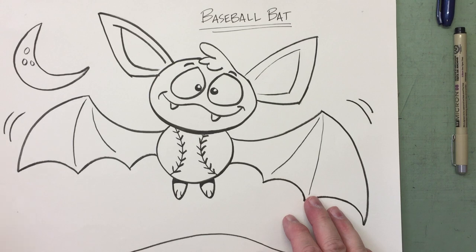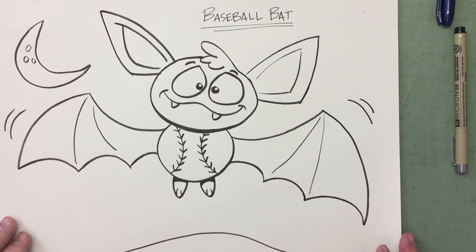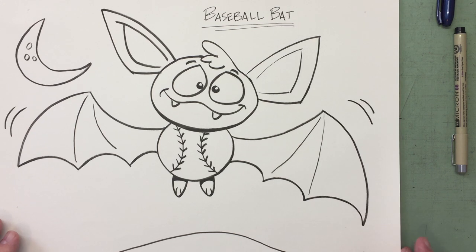I hope you enjoyed drawing this wacky character on mashup day, and I hope to see you again soon. Until then, take care of one another, be safe and stay well. Bye-bye!